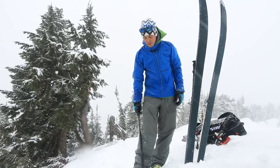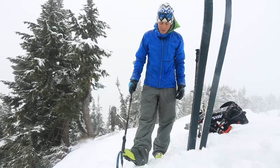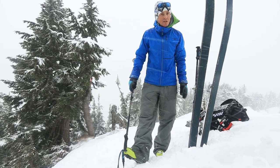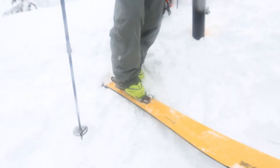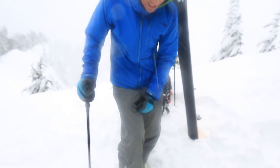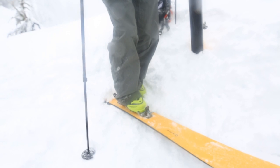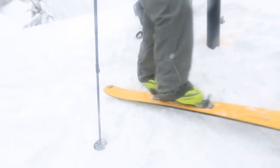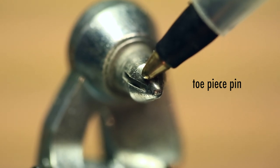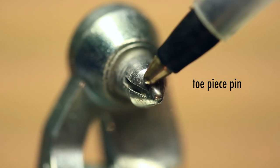One downside of coming out of my skis at the top of the run is the holes in my boots are gonna fill with snow, and I need to make sure I clean those out before the descent. If I'm worried about snow in those holes, before I lock my heel in I'm actually going to lock my toe, move my ski back and forth — those pins have a little bit of a serrated edge on there and it'll actually clean out those holes for you.